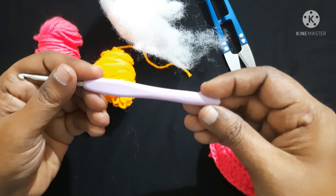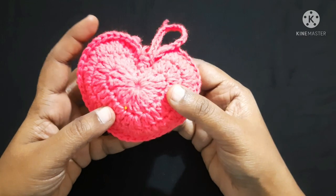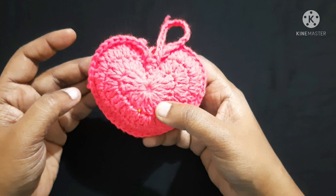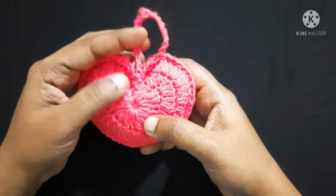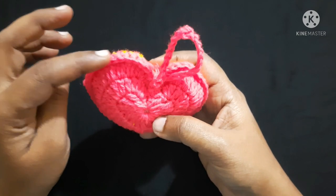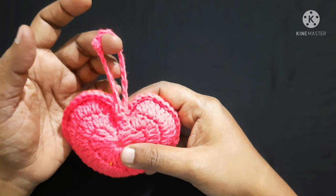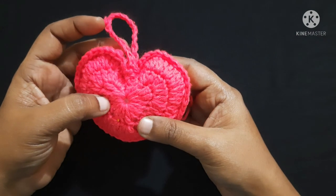For this project I am using a 4mm crochet hook. To do this wall hanging, first we want to know the basic stitches like single crochet, half double crochet, double crochet, and triple crochet, as well as the slip stitch. First we'll do two hearts of different colors, then join them using a single crochet, make a filling, join them, and then make the holder. Now let's see how to do this beautiful wall hanging.